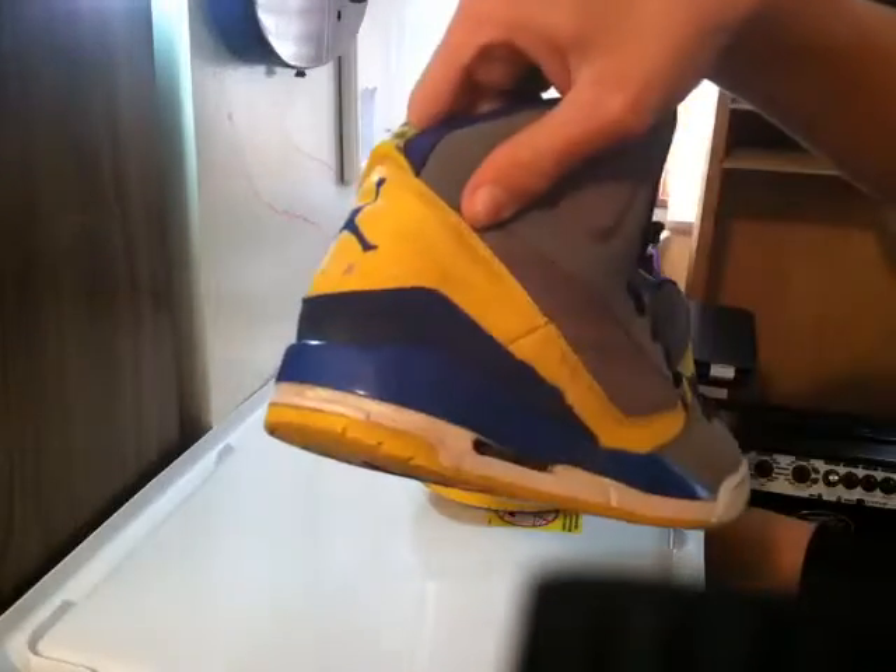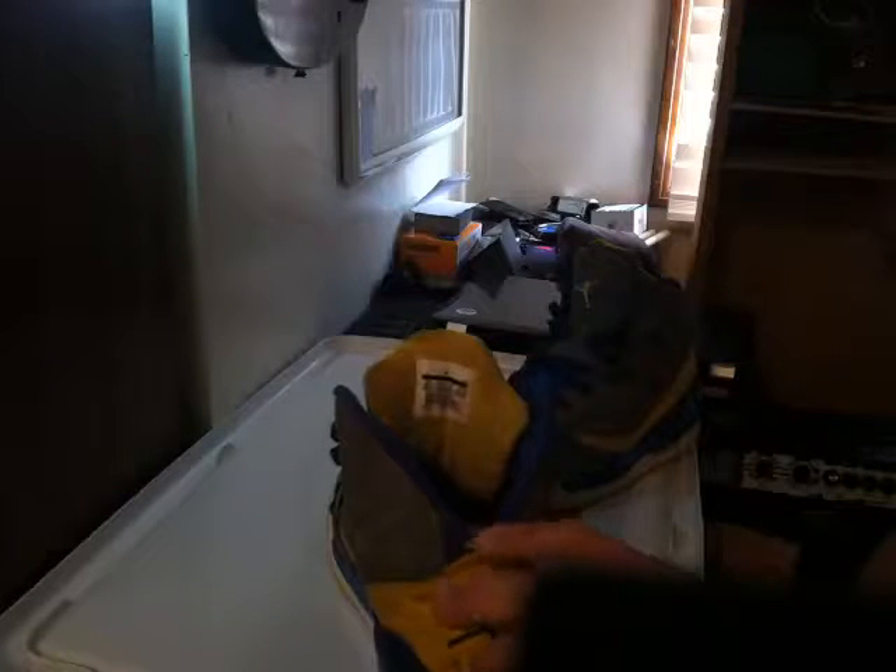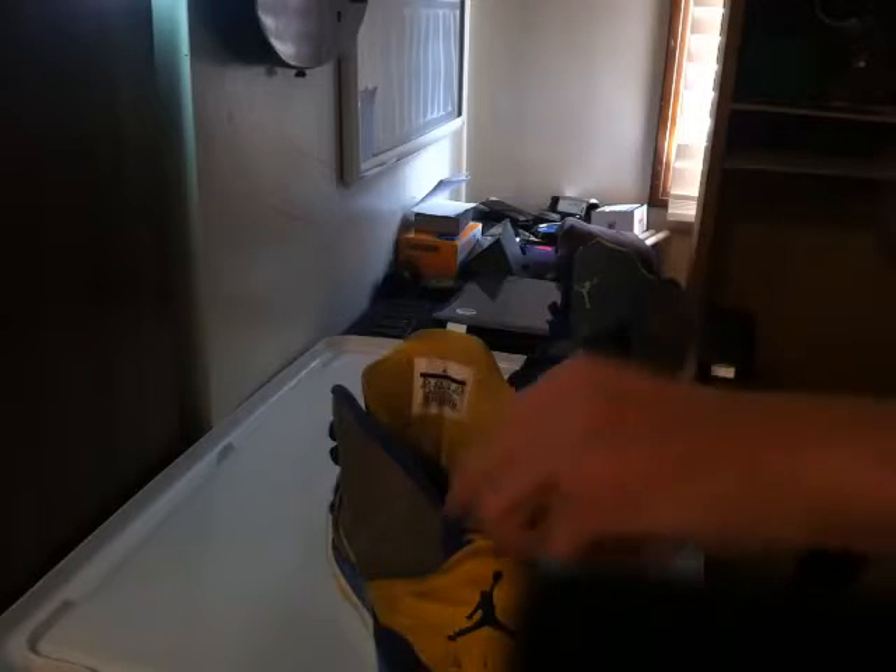I've got to fix that part and make it look like there was never a strap there. Then I've got to fix the creasing, because he creased it really bad in the back — he's kind of bigger, and when he put them on, he just didn't care how he put them on, so he squeezed it down like that. It's also messed up back here; there used to be a little loop to help you put the shoe on, but that must have got chewed up by his dog too.